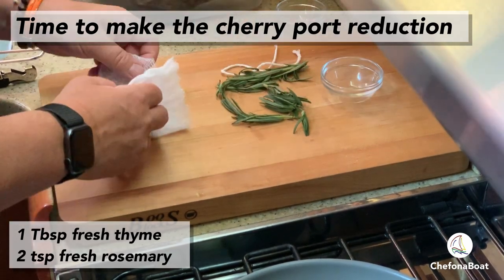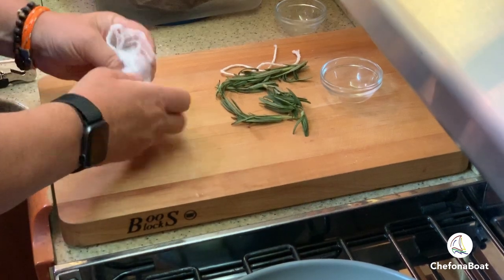Spice bags are a great way to infuse cooking liquids and sauces, allowing for easy removal later.